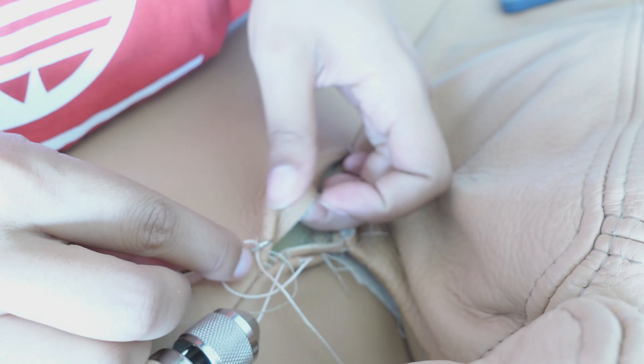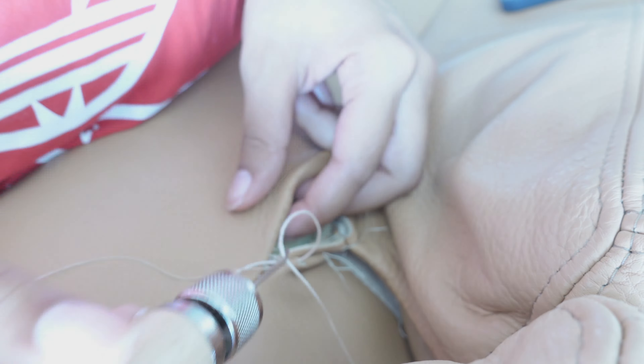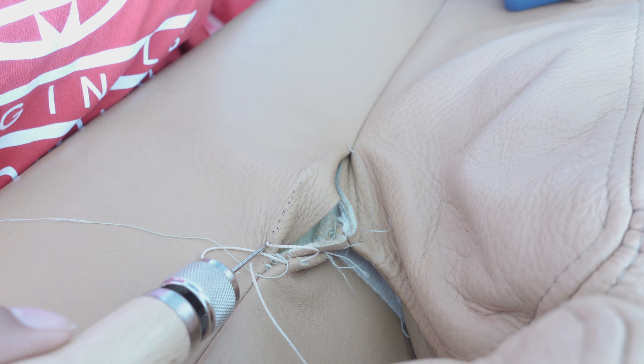To open up this video, we have a torn leather couch seam right at the top of the cushion, right where everyone can see it. My husband actually found me this couch — we bought it from a friend of his and I couldn't wait to get my hands on it. I'm so excited to get started on this one because I've never actually hand sewn this stitch before, and definitely not on a couch. So let's see how it went.